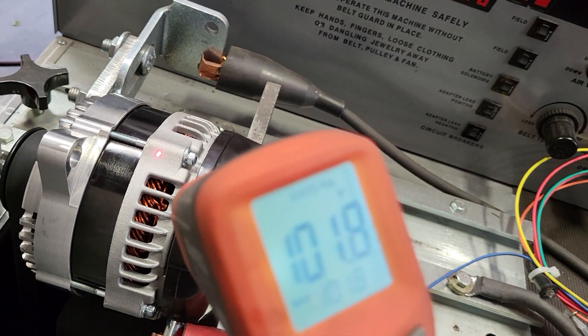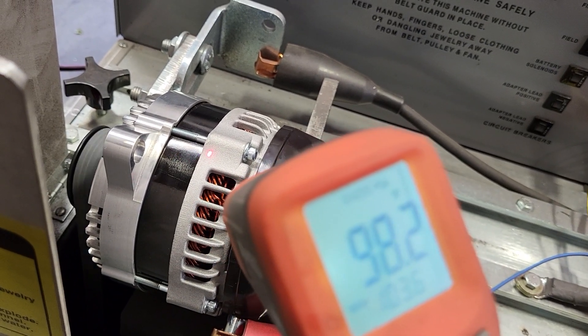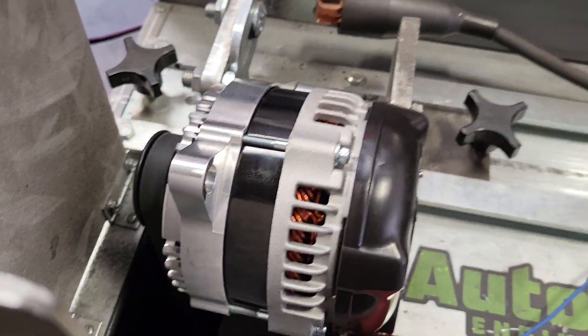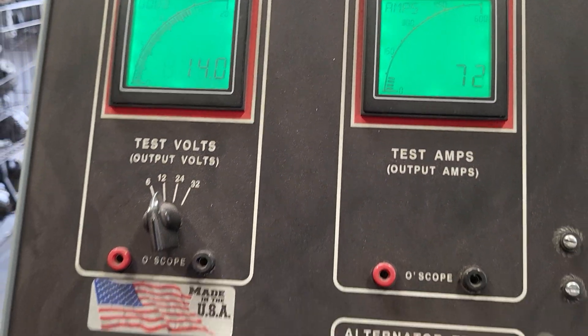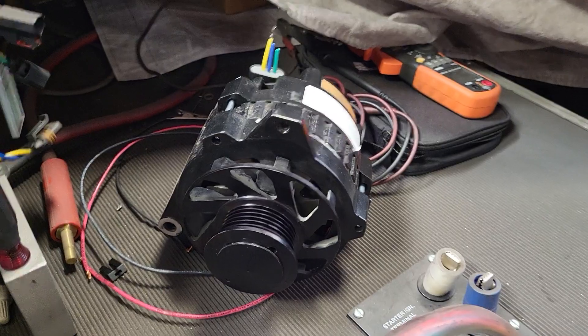Same thing on the temperature rating — this is warm, this is not a cold rating. At the 70-amp draw, we're still at 14 volts, versus 12.8 at the same amp draw on the CS-130.